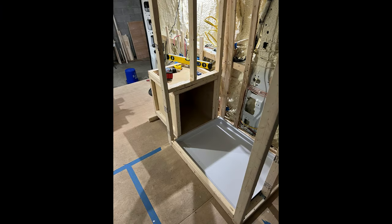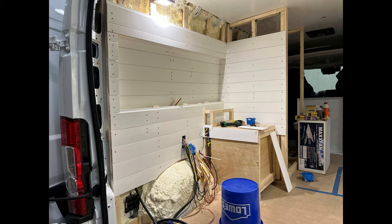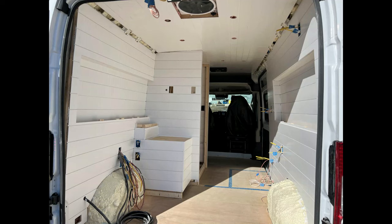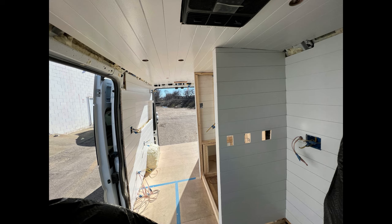For this video, we take a look at framing out the shower and the toilet box, as well as finishing the ceiling and walls, so stay tuned. With the ceiling framing up, we're ready to finish the ceiling, which is pretty exciting as it's the first glimpse of what the finished product inside the van is actually going to look like.